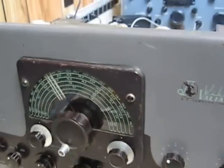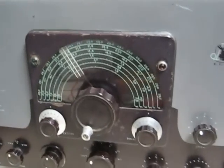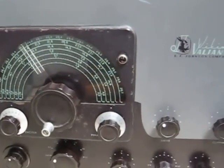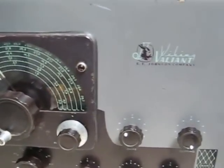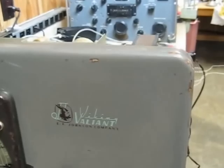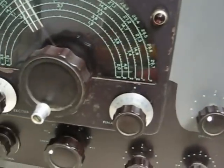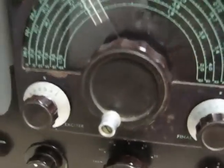Okay, we'll go around the front here and take a look at it. Everything is original. We've got all the little white things on the knobs. We've got a few little places where the paint wore off, which is very typical on Johnson equipment, around the edges especially. It's got the crystal cover.